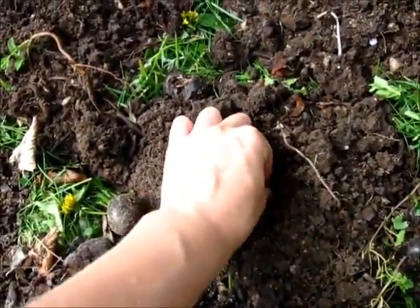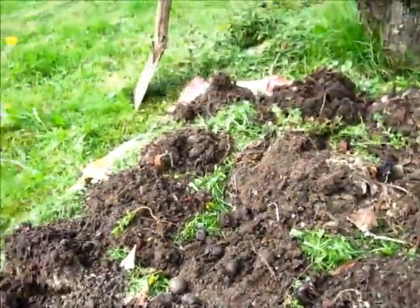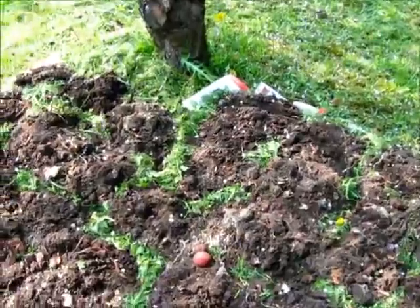The seedling potatoes are all very small, so I don't have too high hopes for them. Done. And now it can rain, for like here.